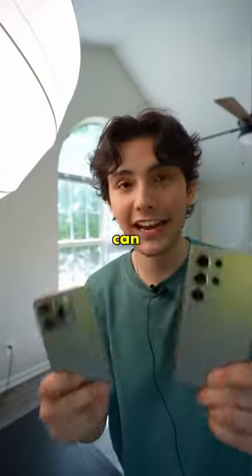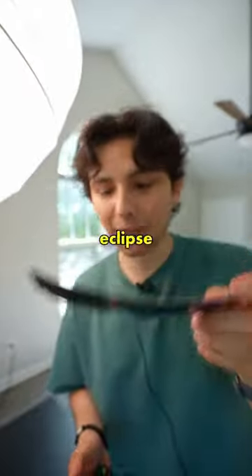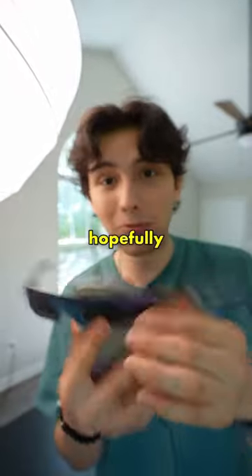I'm not going to point the cameras directly at the sun because that can actually damage your cameras. But I do have a pair of eclipse glasses here that I'm just going to hold over the lens like this, and hopefully this works.